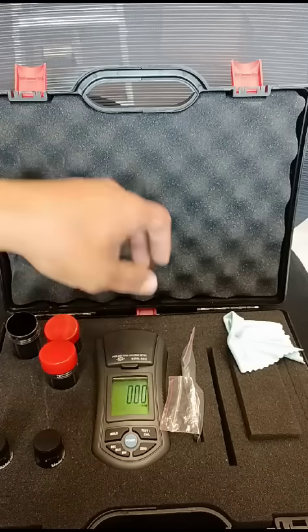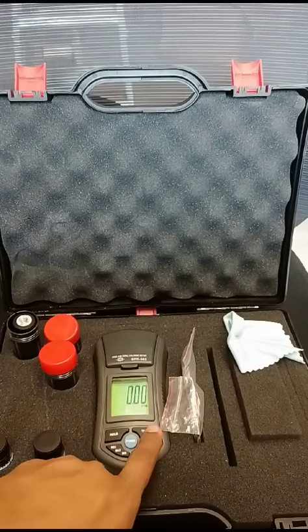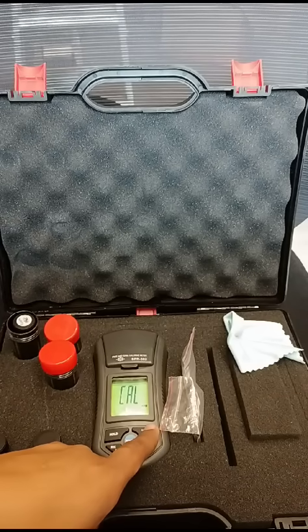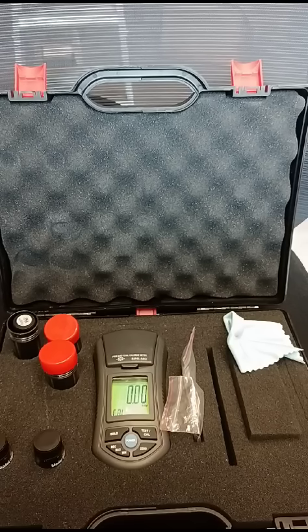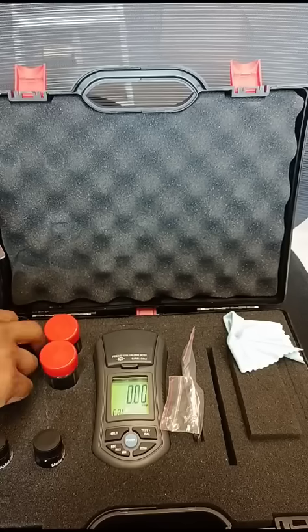Okay, now we have removed all non-zero values. You should make calibration for your device. Press and hold the calibration button for three seconds. Now you can leave it for five seconds — one, two, three, four, five seconds — and then press the calibration button once. Now you should put the zero standard solution in again.